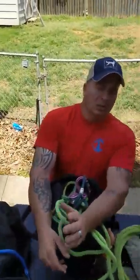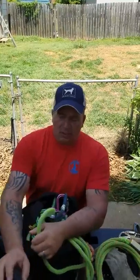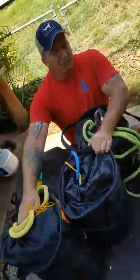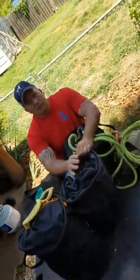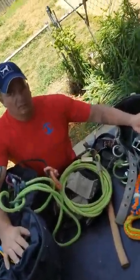Listen — the money you're charged with your contract climbing, you should have no issues replacing your climbing line and your rigging line. When they get bad, junk them. Use them as pull-over lines. I cannot begin to tell you how important it is to maintain your gear. This is what you rely on to climb with.